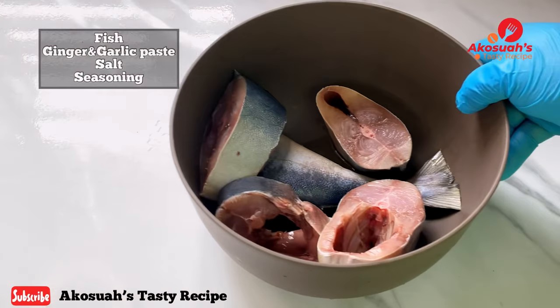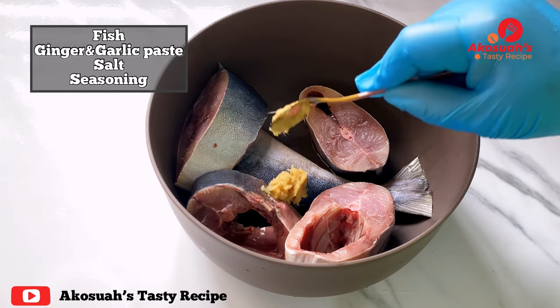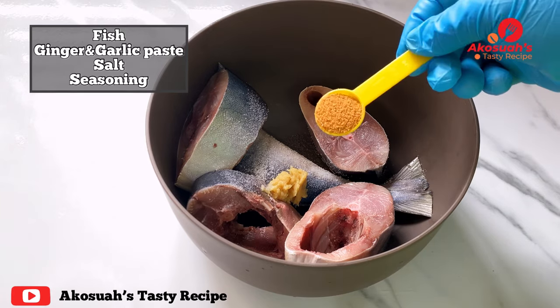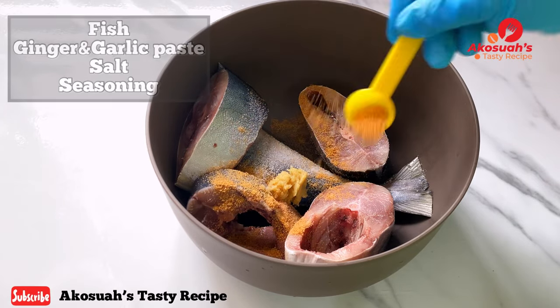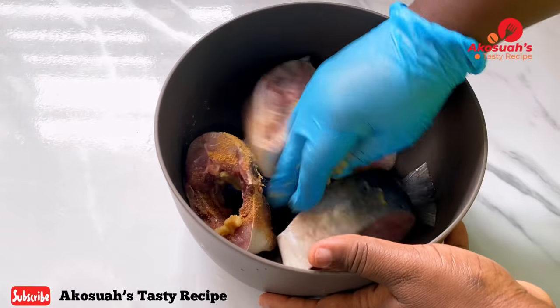The first thing I'm going to do is marinate my fish. The fish is washed, so I'm going to add garlic ginger paste, salt, and seasoning. Please feel free to add any spices of your choice and use any fish of your choice.